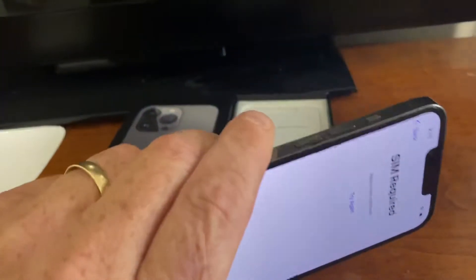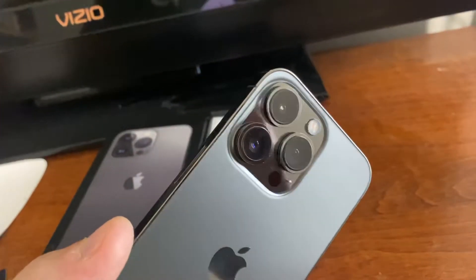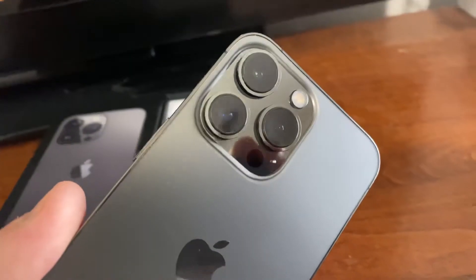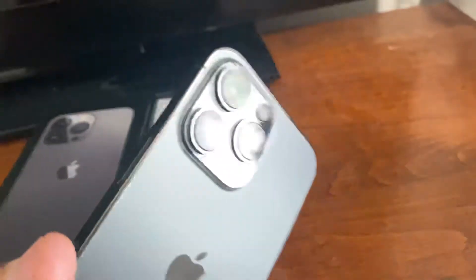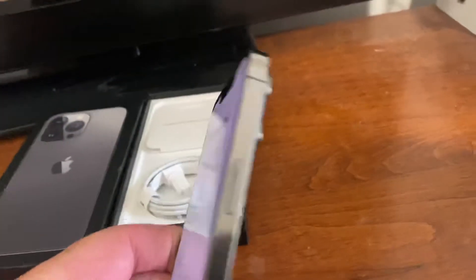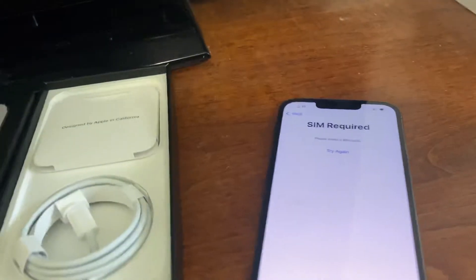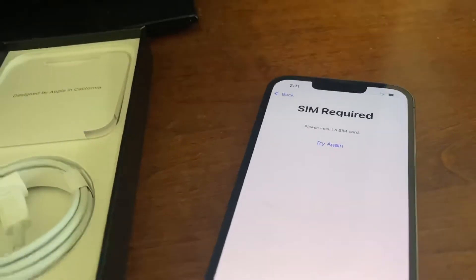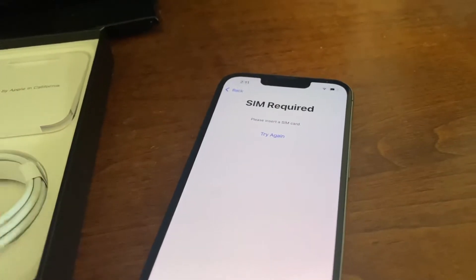Nice looking phone, nice looking screen, your volume buttons, your power button and everything. But obviously this is the big one for me — the camera. The only reason I upgrade from the 11 Pro to this is the camera. The cinematic mode I'm interested in trying out because we do a lot of video and of course we could always get better. We're very much amateurs, but we're definitely looking forward to getting better at that.